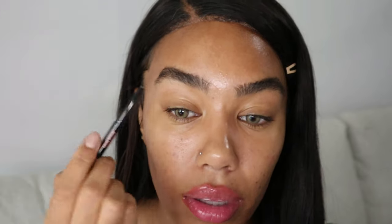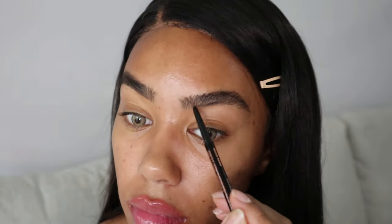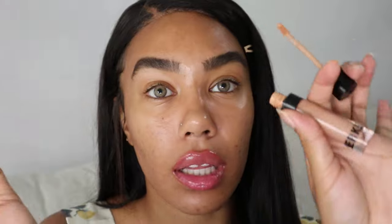I pretty much never do anything with my brows — I always just apply brow gel. But I felt like a brow pencil could be fun because I haven't had one in so long. I got the medium brown from Anastasia Beverly Hills and I'm just gonna fill my brows in a little bit. I'm also taking my Kylie Cosmetics concealer in the color Cedar.